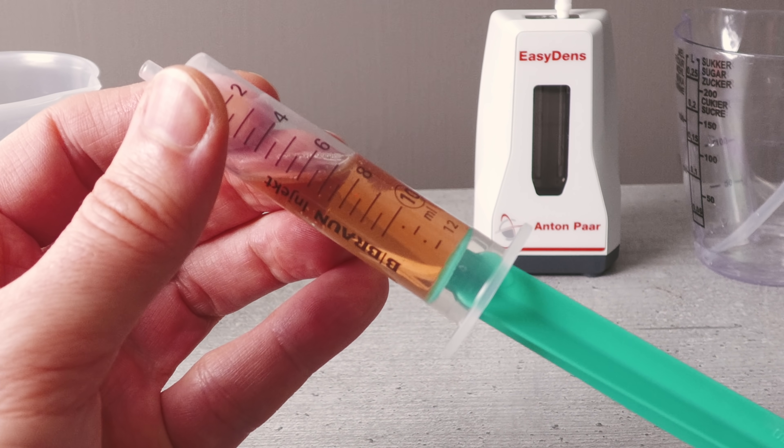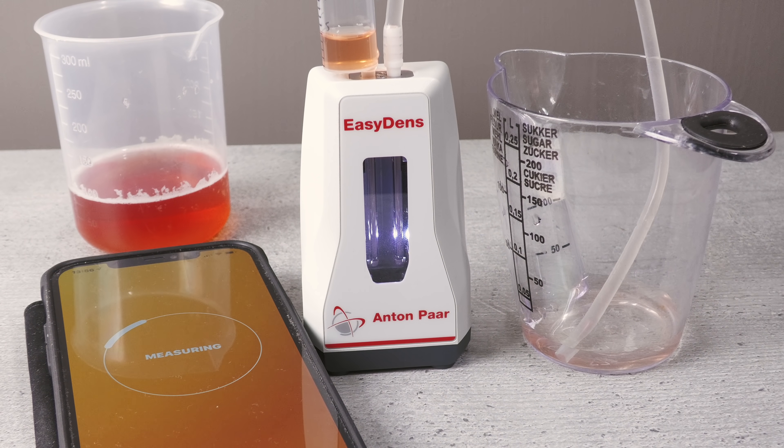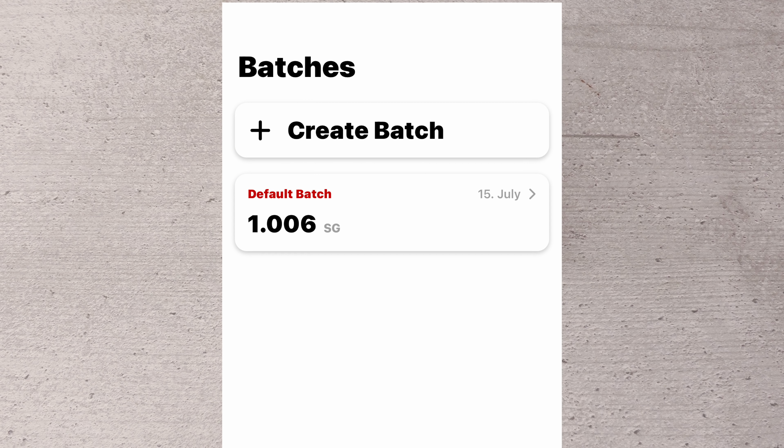Once you are happy with your sample it is time to load it into the measuring cell of your EasyDens. Then using the smart app you can take a quick measurement — this video footage is taken in real time, and I do really like how fast this is. Shown here is the app settings section for beer when it comes to measurement. As you can see there are various options, including degrees Plato if that's your thing. Another feature within the app that users should find useful is its ability to save measurements and create batches — this way you can follow a beer's progress from start to finish and have a permanent record of it.